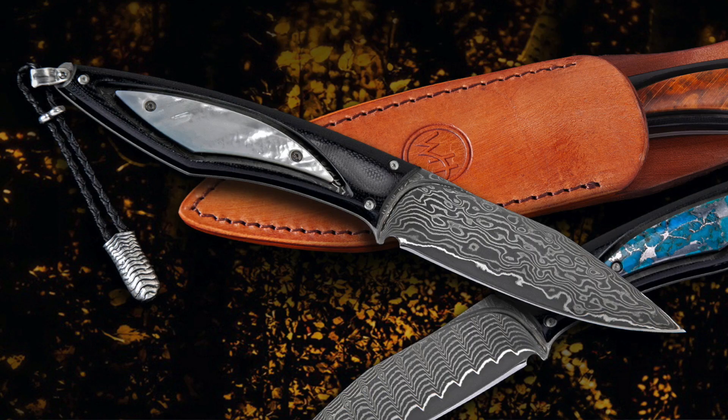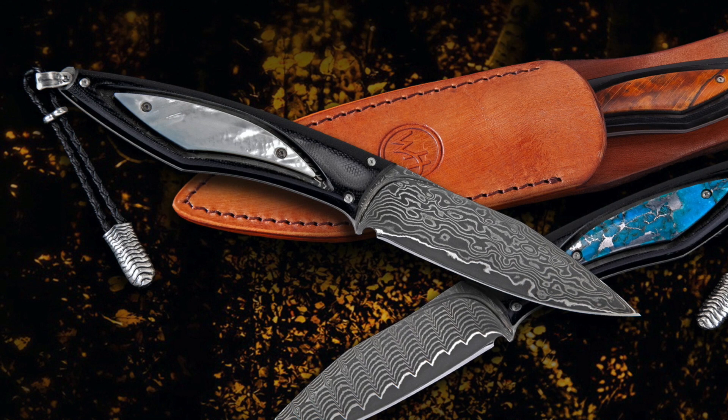Greetings fellow travelers. Matt from William Henry coming at you one more time with another peek behind the curtain at the studio. Hope this message finds you well, and for this installment of the ongoing series I wanted to talk about the F-28, which is William Henry's first ever fixed blade sheath knife.